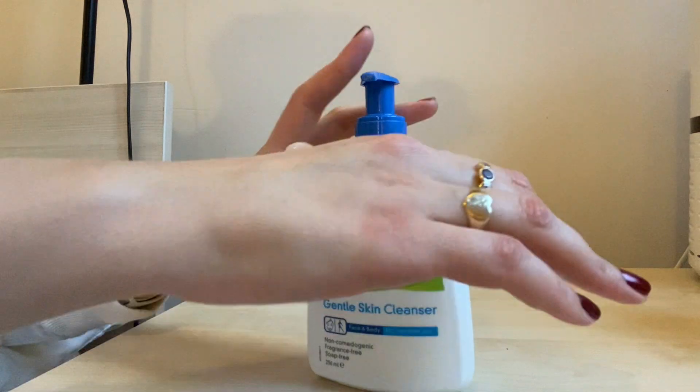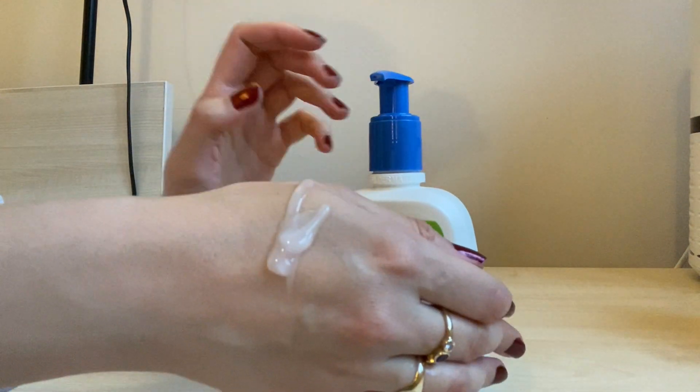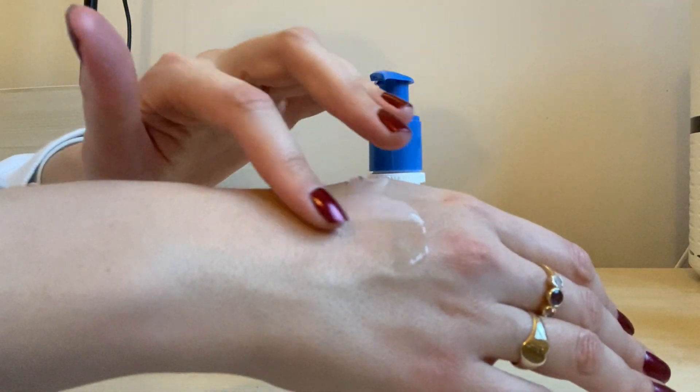This is actually a very watery cleanser. In another video, I compared it to the CeraVe Hydrating Cleanser and you can see the difference in that video — the CeraVe is much more like a gel, whereas this one is actually very watery.